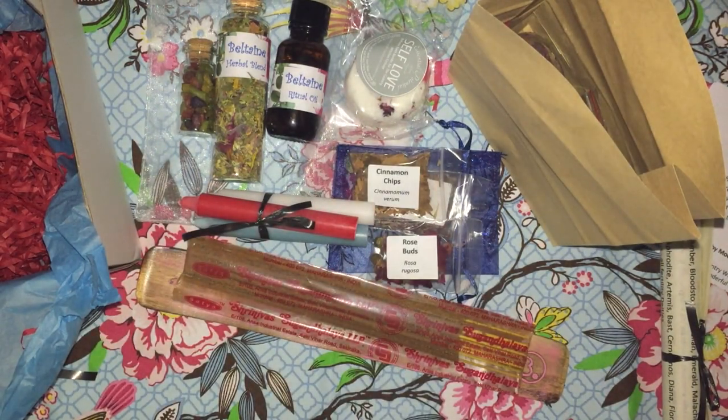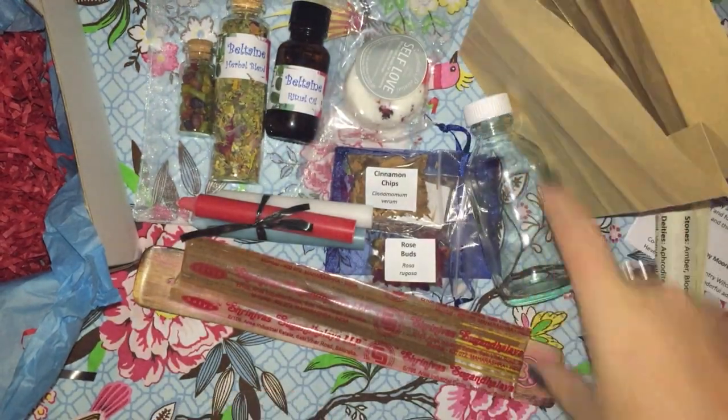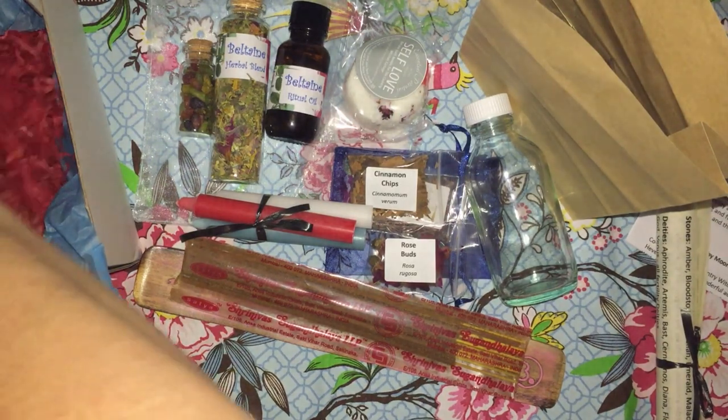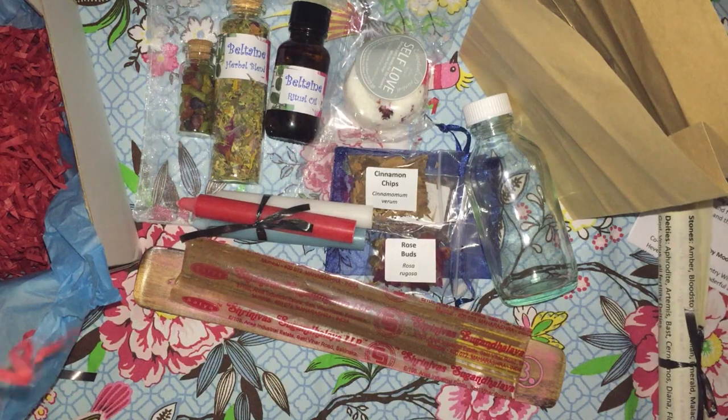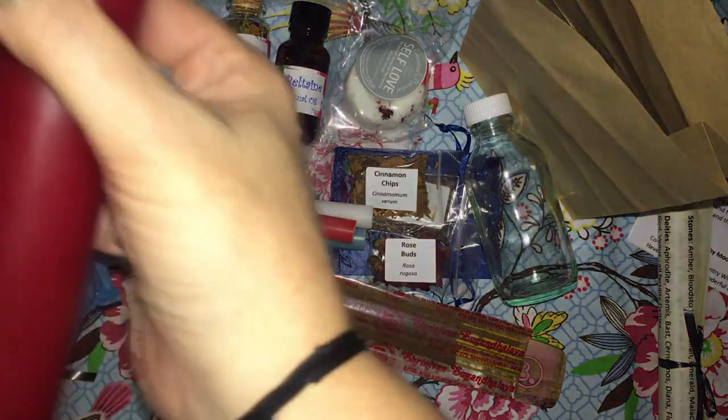It looks like a container of some sort — we have a glass jar. And we have one of her beeswax candles, a lovely red one for Beltane.